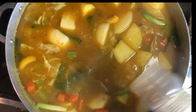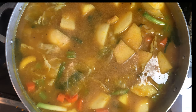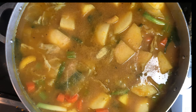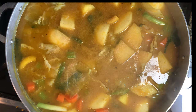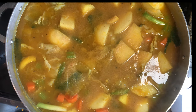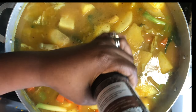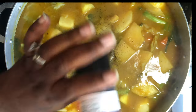I'm also adding some garlic powder, just a little bit of adobo — not much — and some fresh black pepper.